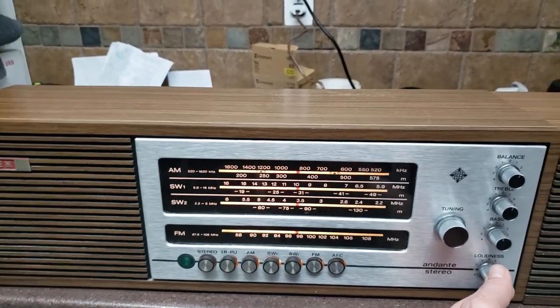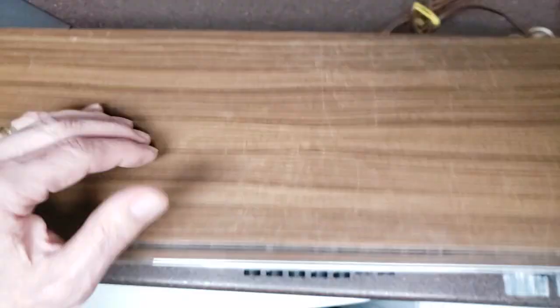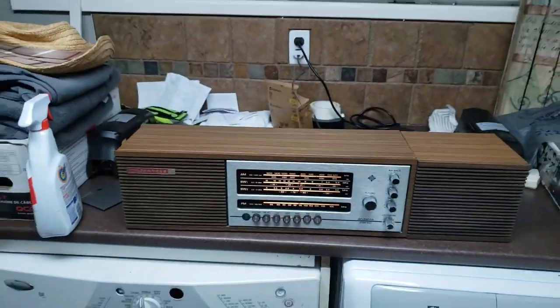Telefunken Adante. There's the back of it. In really good shape for its age. Thanks for watching.